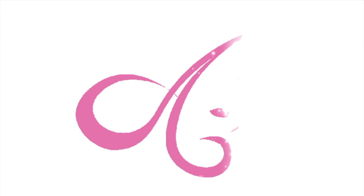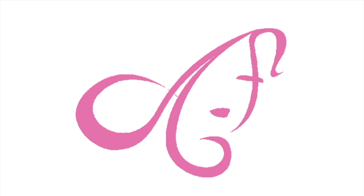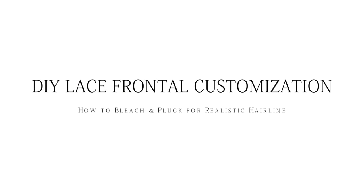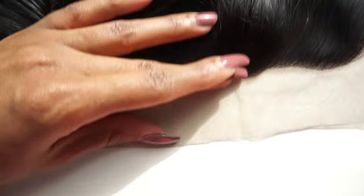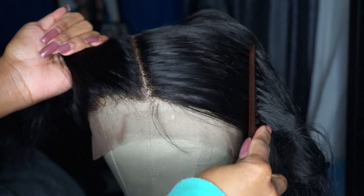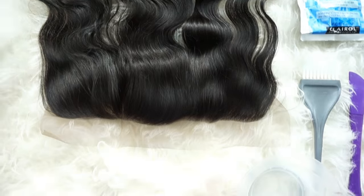Hey guys, welcome back to my channel for another video! Today I am showing you how I take my lace frontals from weak to fleek. Yes honey, how are you looking natural out here? All right, so let's get started.